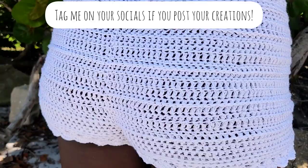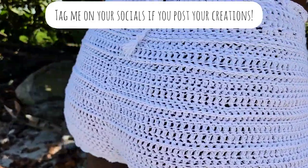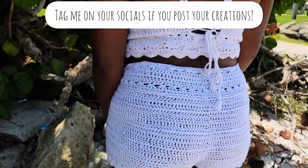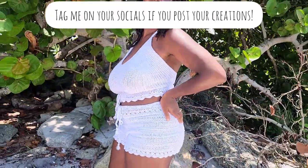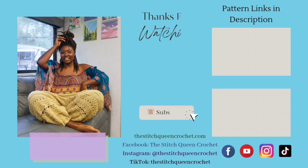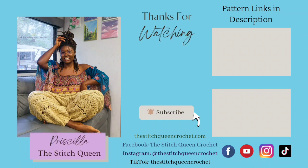And you're all done — great job! Don't forget, if you want to make some cute matching shorts, go to the link below for my size inclusive shorts pattern. Have an awesome day, my crochet kings and queens!